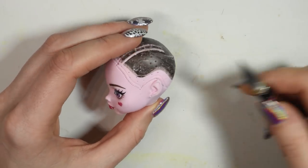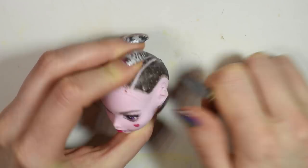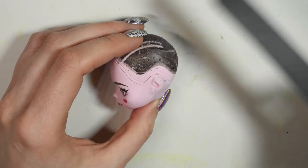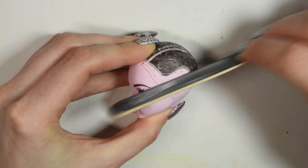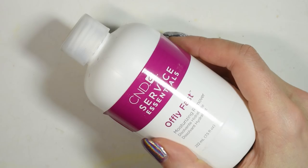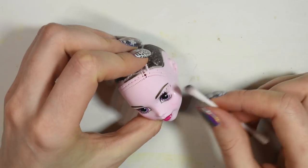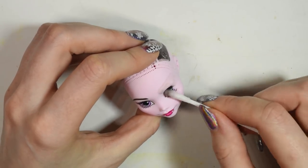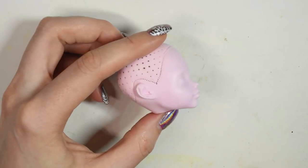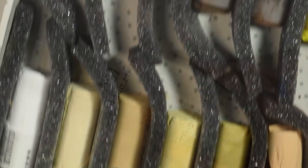Since Cindy doesn't have pointed ears I'll be cutting away the point and slightly filing it away. Use acetone nail polish remover to remove the face. Once the face was all clean I primed it with Mr. Super Clear Spray before using some chalk pastels to give her a more human-like skin tone.